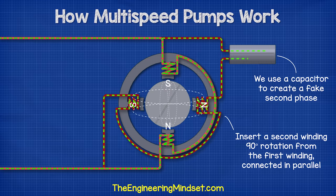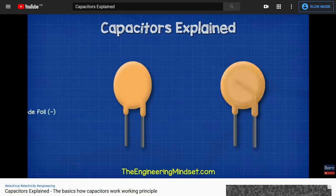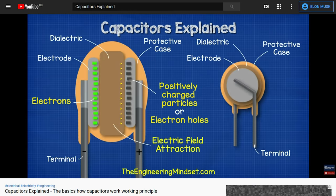The capacitor has to be sized correctly to achieve this. We have covered the basics of capacitors in detail in a previous video — do check that out, links down below.